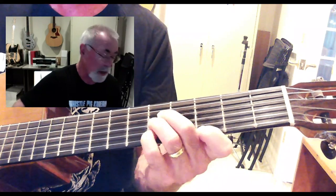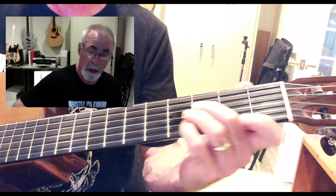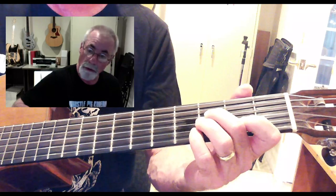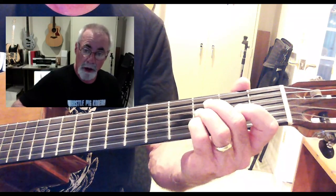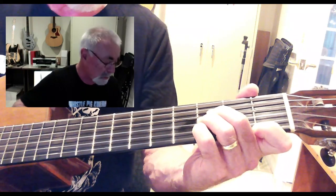That's my B. Now I'm going to go to B-flat, so all I have to do is move all four of those down one fret. That takes me to second finger on the third fret of the D string, third finger on the third fret of the G string, pinky finger on the third fret of the B string, and first finger on the first fret of the E string.